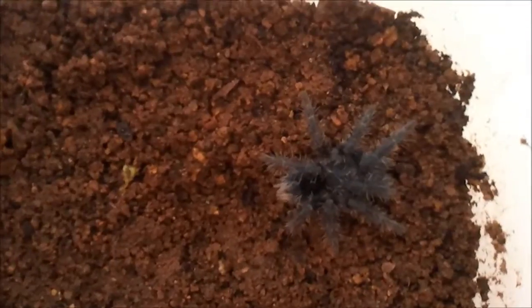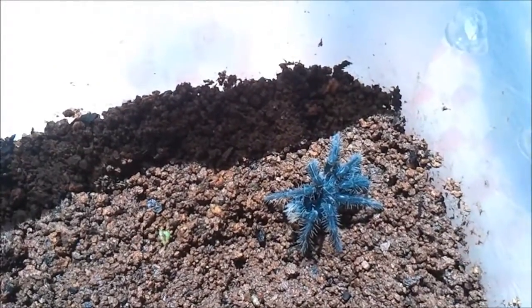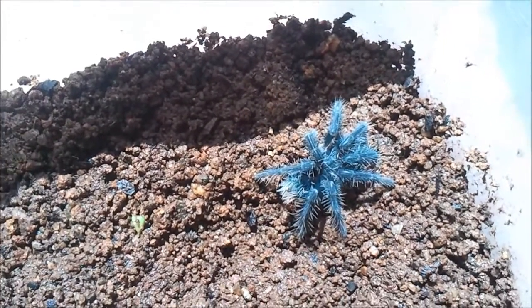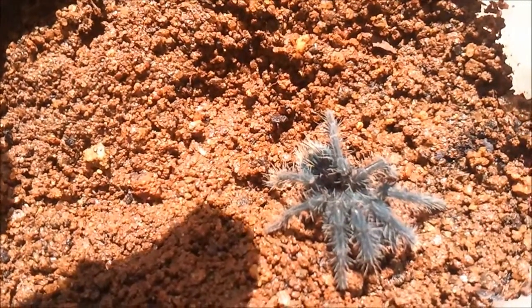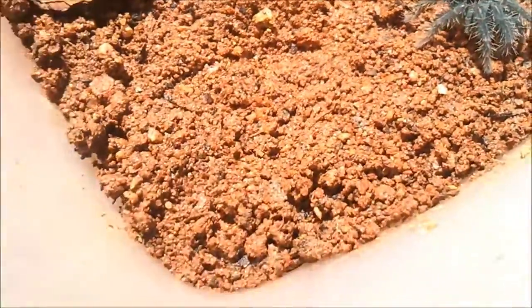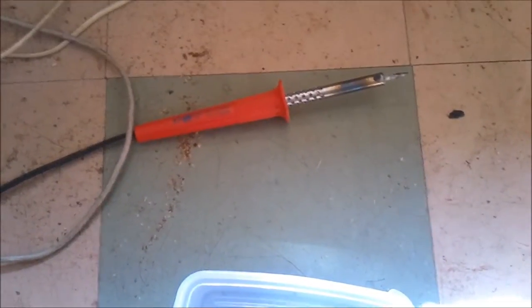This is my Haitian brown sling. As you can see, it's a blue color form as a sling — as they get older the colors obviously change. They're absolutely stunning. The abdomen is a deep blue compared to the rest of its body.